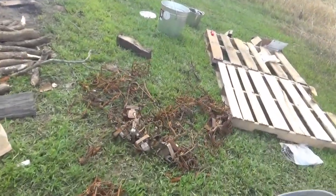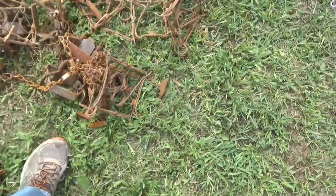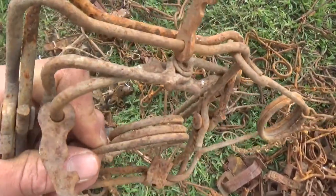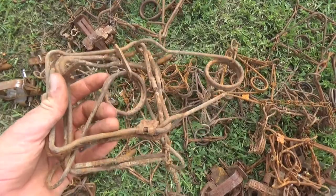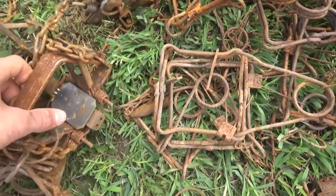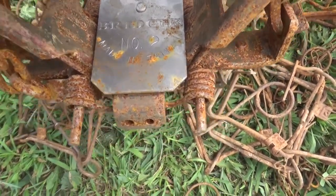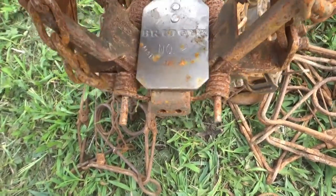I almost forgot to mention — before you start dying the traps, you want to make sure your traps have a light coat of rust on them. All my other traps are completely rusted; they still work perfectly fine, they just look rusty. The ones with a bunch of rust will take the dye really easy. There's a new pan with just a little bit of rust — it should still take the dye since there's no grease on it.